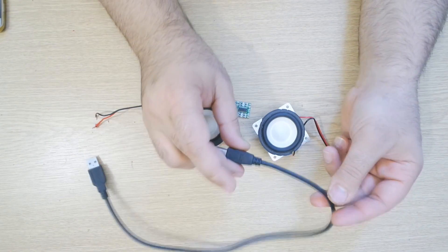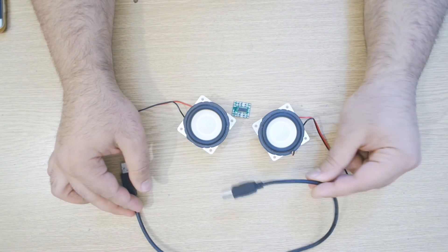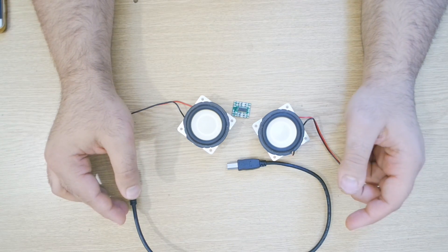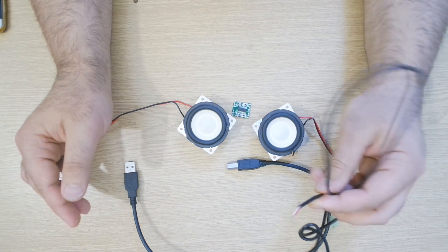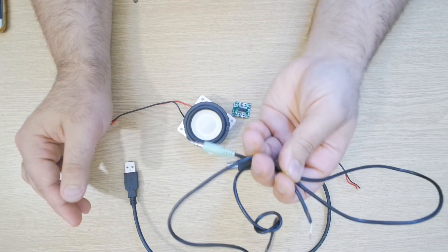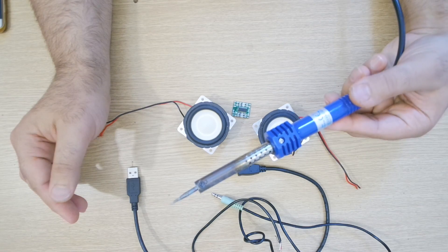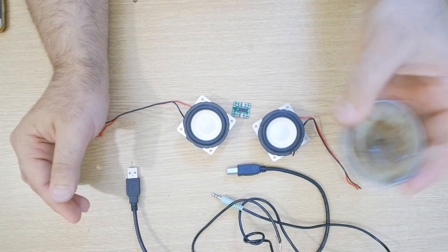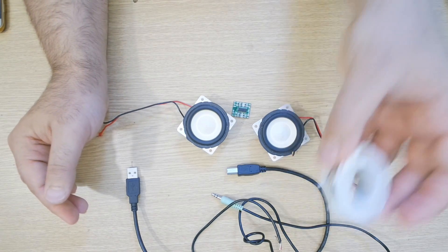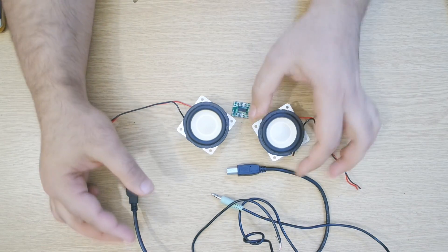Once you have got that, you need a USB cable. I'm going to be cutting this one because it is very short — it was for a hard drive and these are very old-fashioned ones. The last things you're going to need are your audio input, a soldering iron, some flux, and solder.